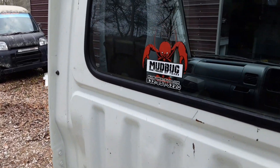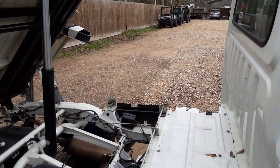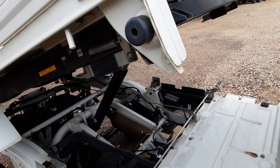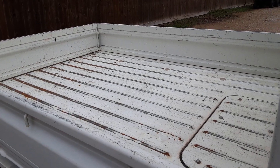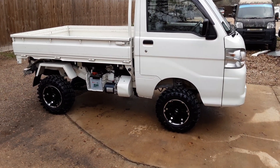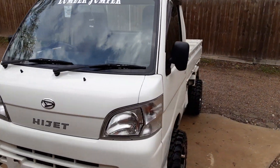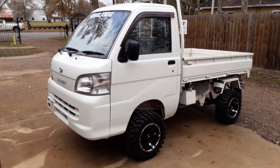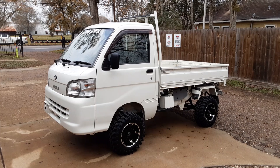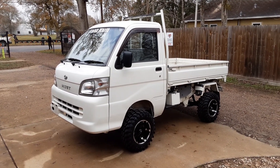If you need a truck, you can reach us at mudbugminitrucks.com or call 832-951-5220. Right now we have about 18 trucks in stock — we've sold about eight of them since the first of the year. Hit the subscribe button because I've got so many more trucks to build and so many cool things coming out. We have all kinds of trucks available: deck vans, minivans — you name it, we've got it. This truck is called the Lumber Jumper. Give us a call at 832-951-5220. Thank you all for watching — party from Texas, God bless you.